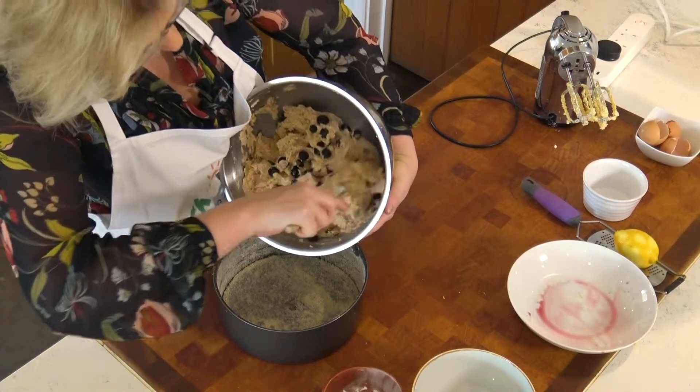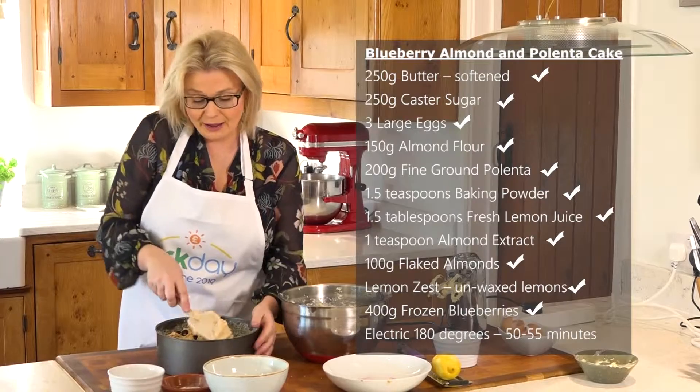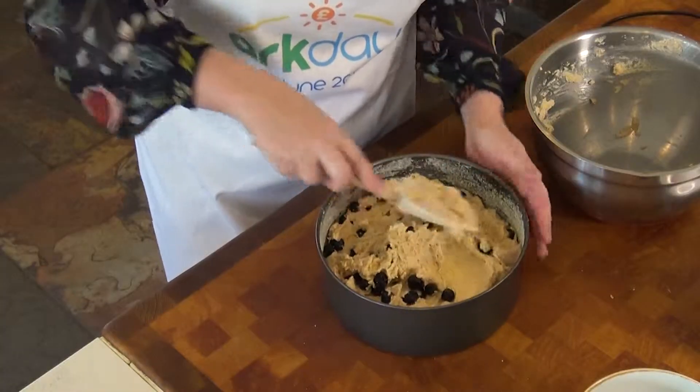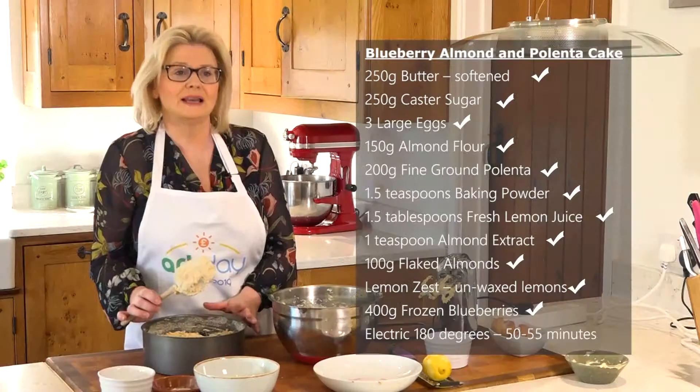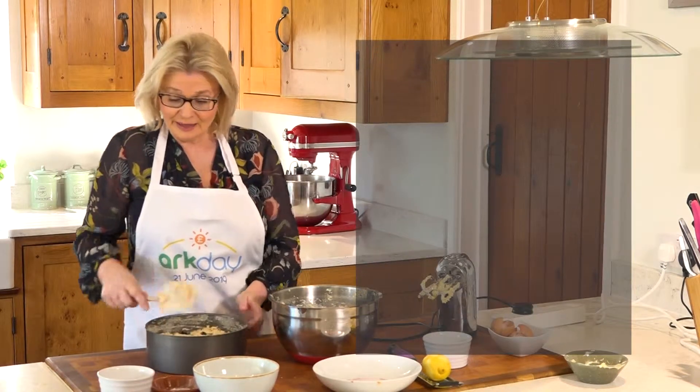Before we started, I buttered and put some ground almonds all in a 22cm loose-bottom or spring-bottom cake tin. We're going to put our mixture into the prepared tin, smooth it out so it's lovely and flat on the surface and evenly distributed. Then we're going to put it in a preheated oven at 180°C electric for about 50–55 minutes until it's lovely and risen and golden. And that's your cake made. You can just leave it with sprinkled flaked almonds on top, but I love to put a lovely icing topping on, which is what we're going to do next.